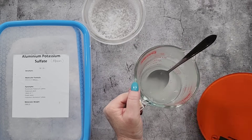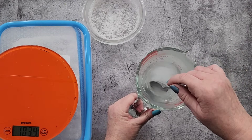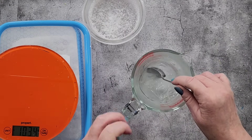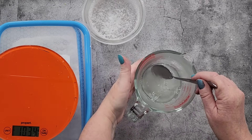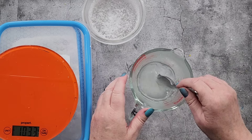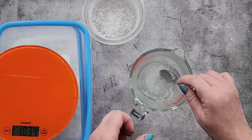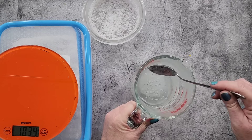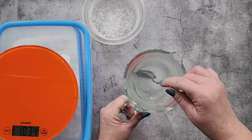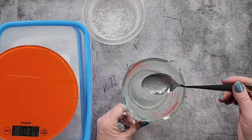I'm going to stir this up, and when it won't dissolve anymore I'll pop it in my microwave for a minute or two. Because the glass was cold and the powder is cold, as soon as you add those to the water the temperature drops significantly and it doesn't want to dissolve properly. Microwaving it will get it to dissolve all the way.